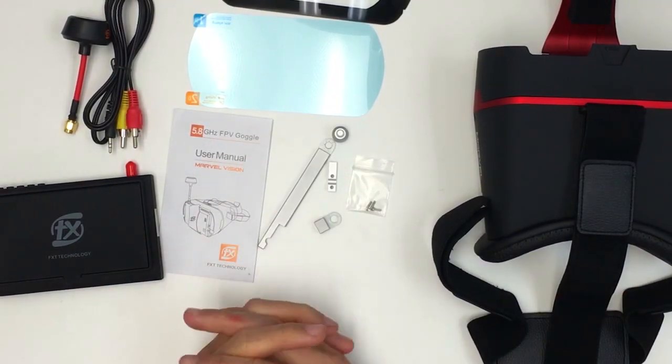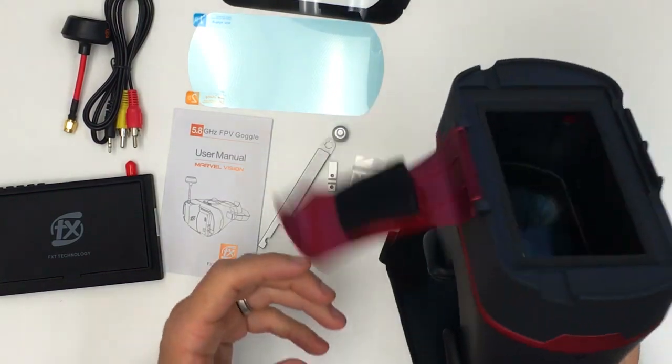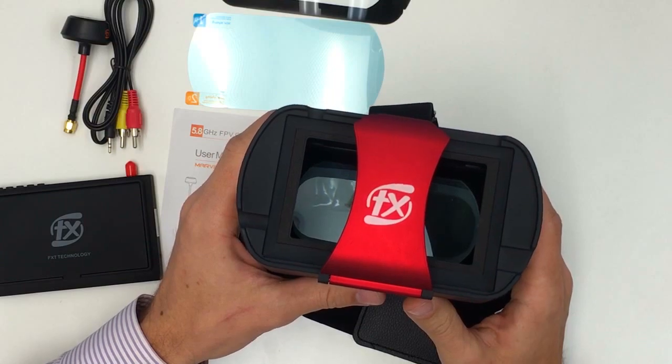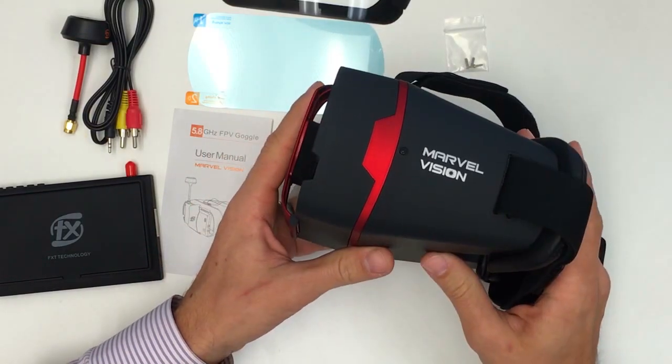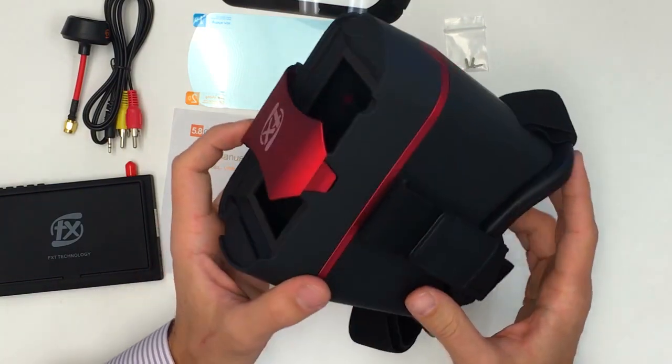Hi guys, this is Max from NewbyDrone and I'm here today to talk about these brand new goggles that we just got in. They're from a new company called FX. FX decided to call them Marvel Vision, but we are just referring to them as the FX FPV goggles.